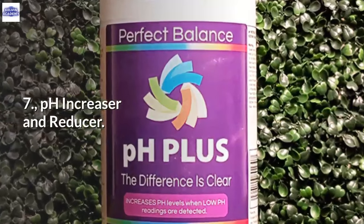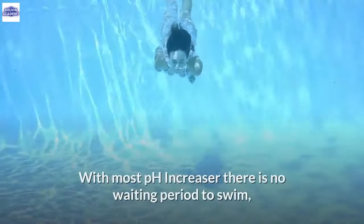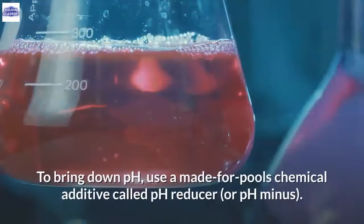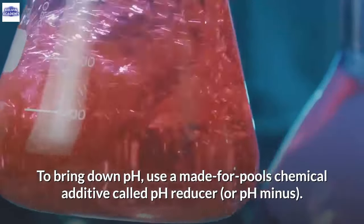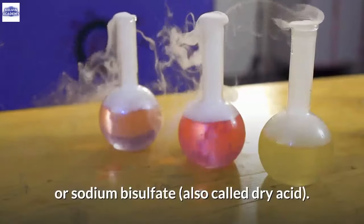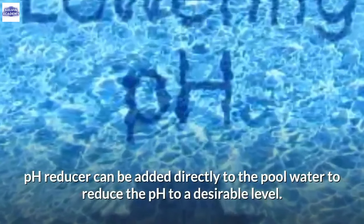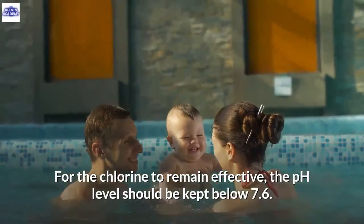7. pH Increaser and Reducer. pH increaser is basically sodium carbonate designed to raise the acid level of pool water. With most pH increasers there is no waiting period to swim — it's compatible with other pool chemicals and leaves no residue. To bring down pH, use a pool chemical additive called pH reducer or pH minus. The main active ingredients in pH reducers are either muriatic acid or sodium bisulfate, also called dry acid, and are readily available at pool supply stores and online.